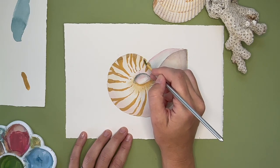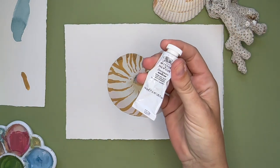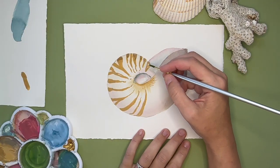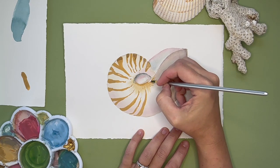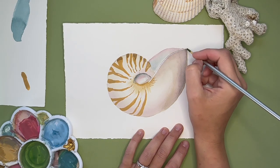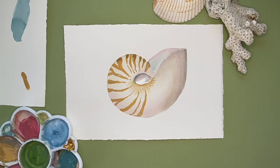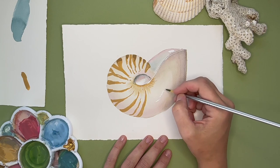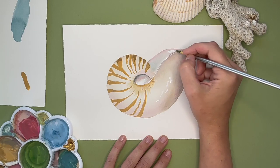The final step is to add white gouache — you can see this is one of my most used paint tubes, I use so much white. I'm adding white at the very end to create that glistening effect that the nautilus shell has. Make the consistency not super thick so it moves easily across the paper, but thick enough so it doesn't go completely translucent like watercolor. That's one of the benefits of using watercolor and gouache together — you can add the gouache right on top and those whites make the painting pop and add that glistening effect.